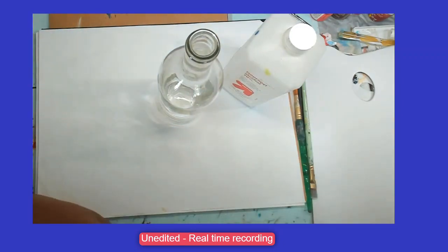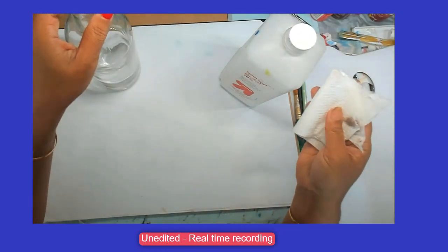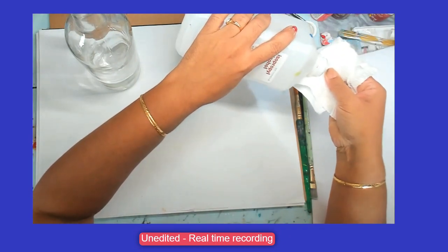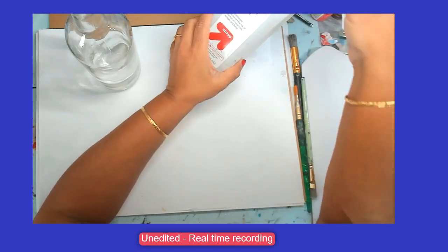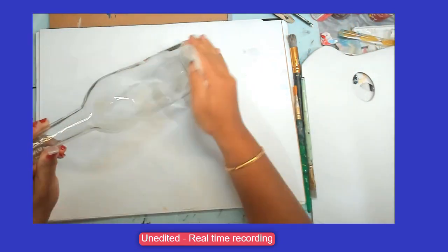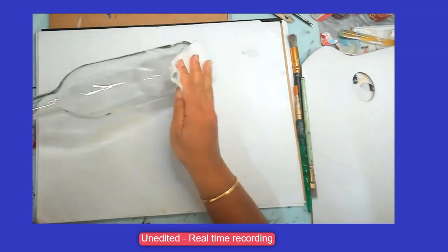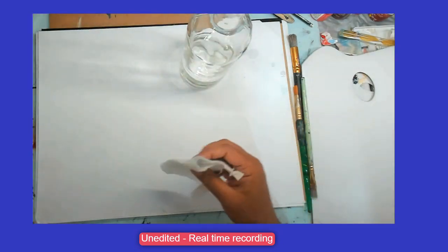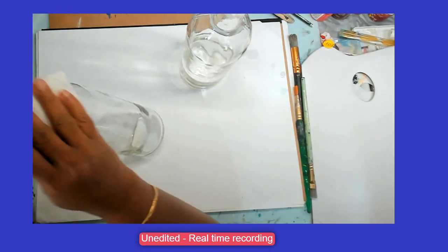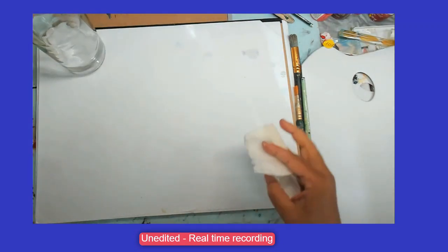First I'll start by wiping the bottle with isopropyl alcohol so that it is clean. I'm going to take a small piece of paper or tissue, add some alcohol onto it. You can get 70% or 90% isopropyl alcohol from any pharmacy shop. Wipe the surface clean - this is to prevent any dust particles which will not allow the paint to stick. I'm going to leave the bottles for a few minutes to dry.